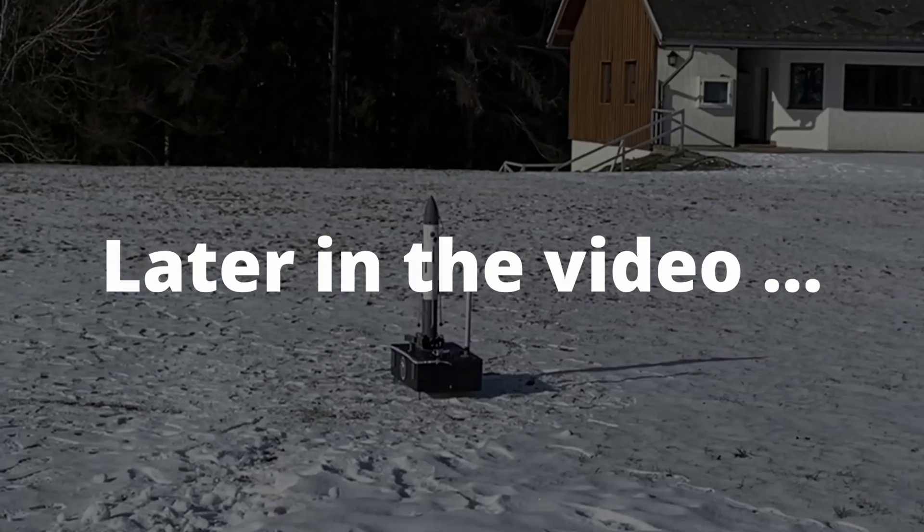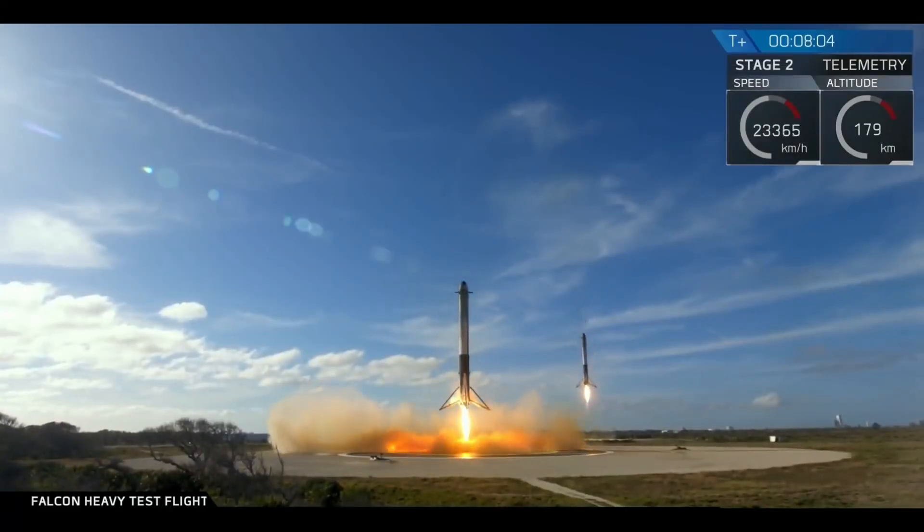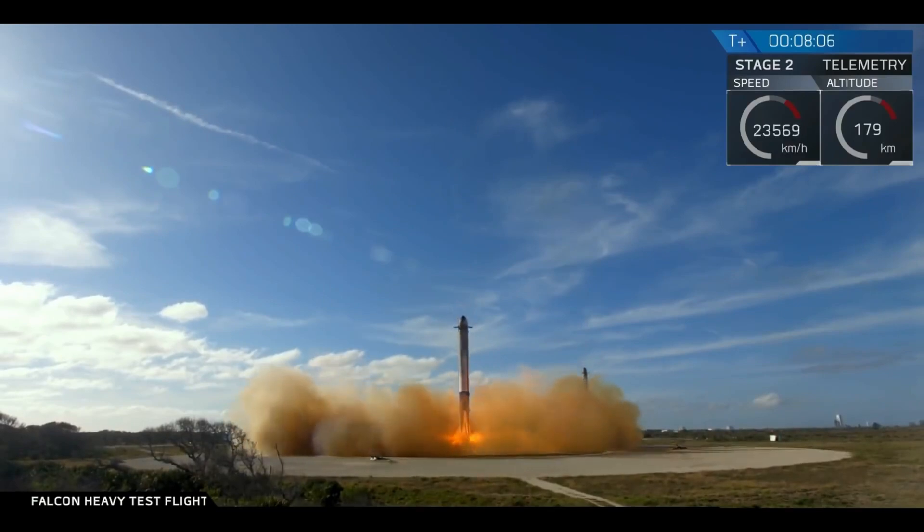Two, one, ignition, liftoff! Ever since I stumbled upon a video of SpaceX's Falcon Heavy test flight when I was 15, I was deeply curious about space exploration.